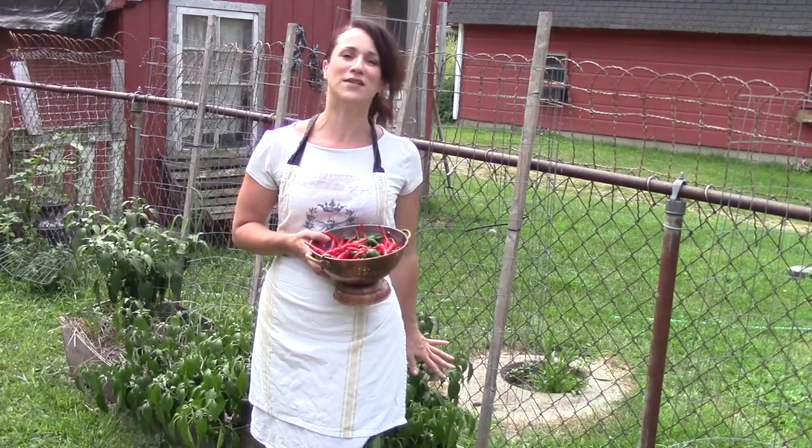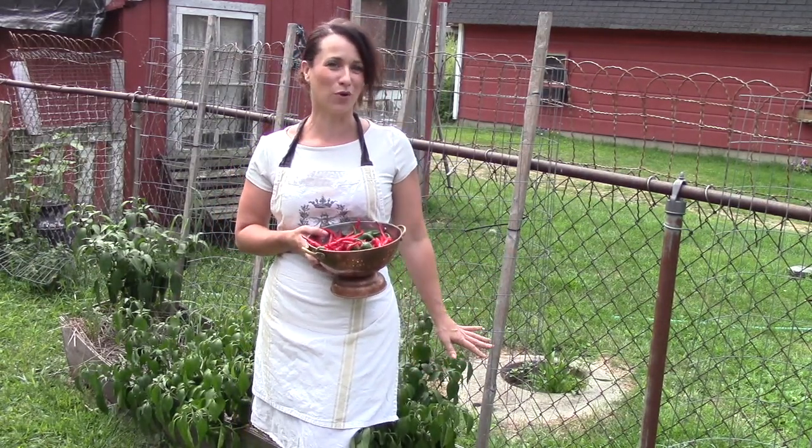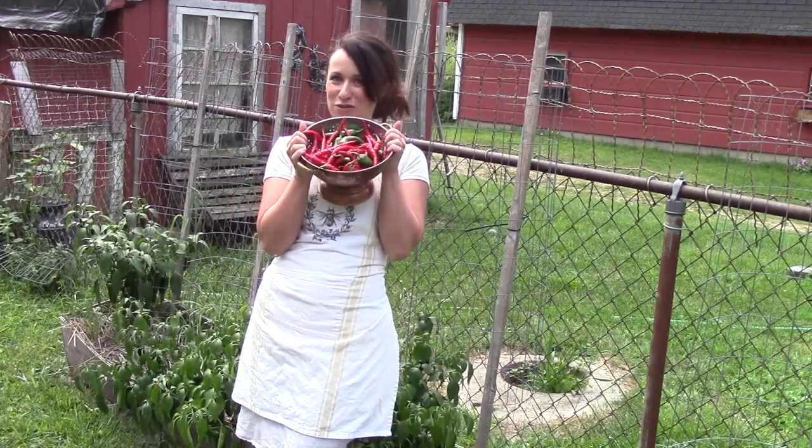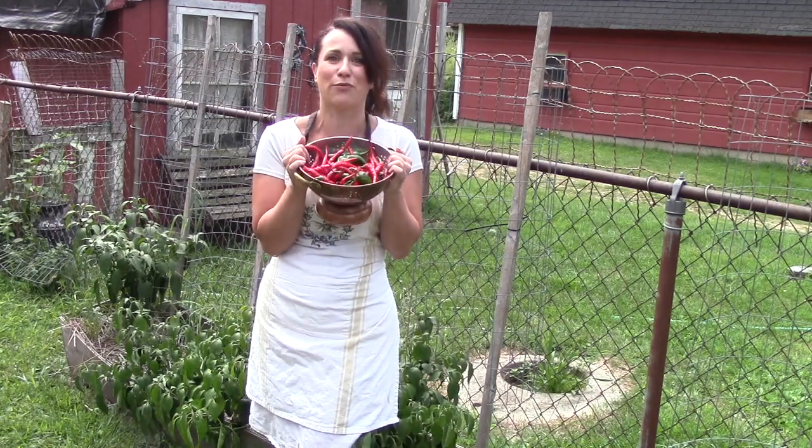You can see I've got some raised beds behind me. That's how we grow those particular vegetables — we bring in soil and grow them in raised beds. So this is our first little harvest. I'm thrilled.